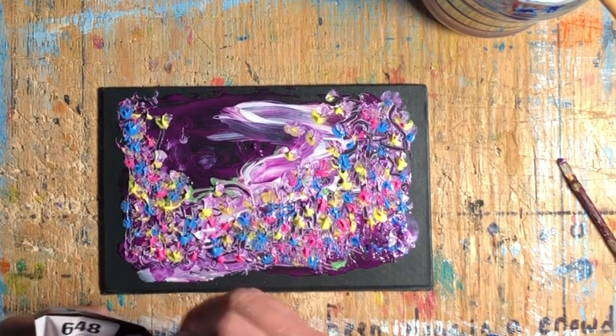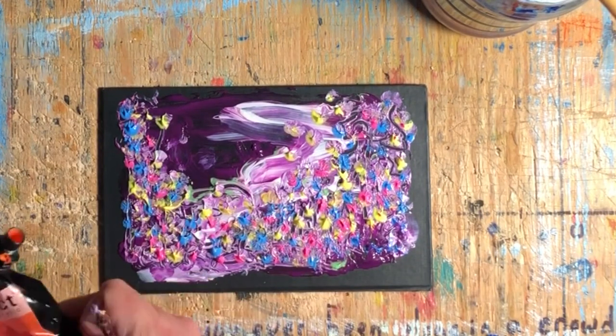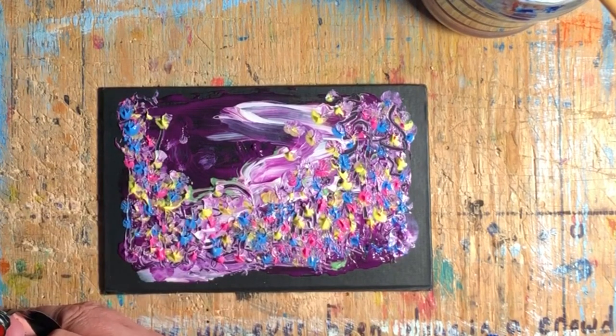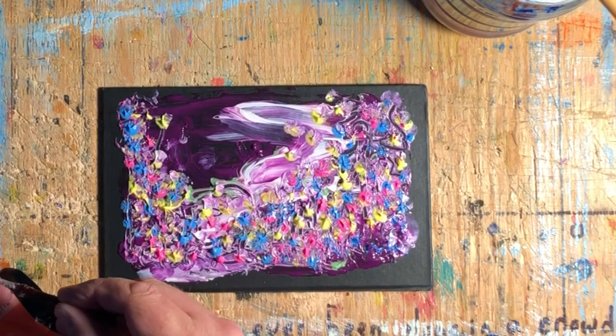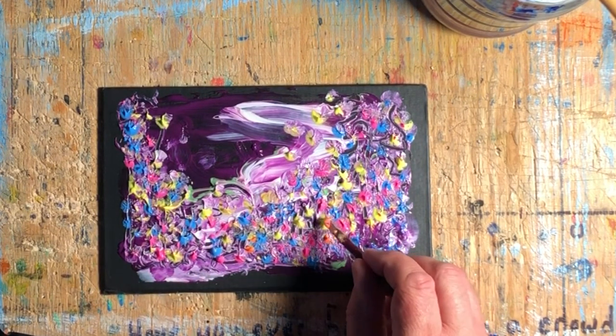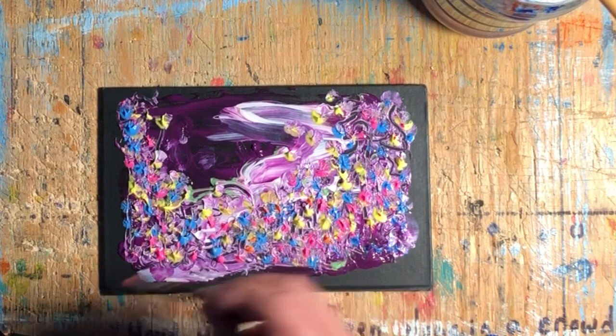I just closed up that blue and now I have the orange out. This video is about five and a half minutes long, sped up about two times, so it took me about 12 minutes altogether to do this painting start to finish.